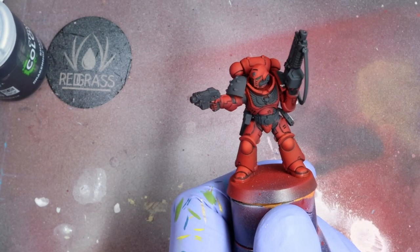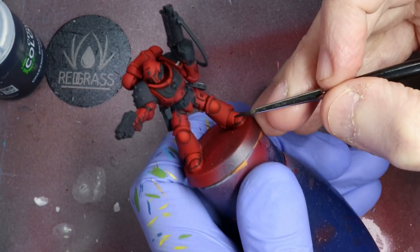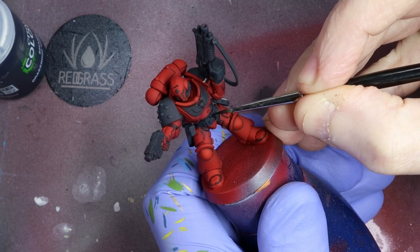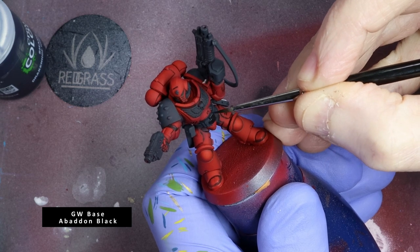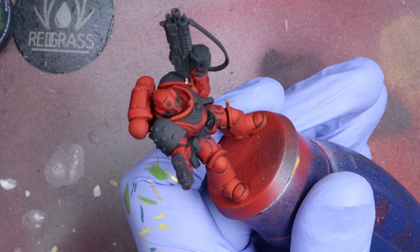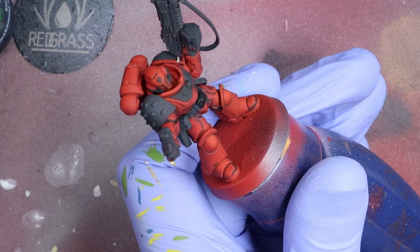Let's begin just after the oil wash. I've applied here a coat of AK Ultramatte Varnish. For black areas like the belt and the black carapace, I use a thin coat of GW Abaddon Black or Contrast Black Templar on top of Vallejo Heavy Charcoal. A thin coat goes on very easily and you shouldn't need a second.